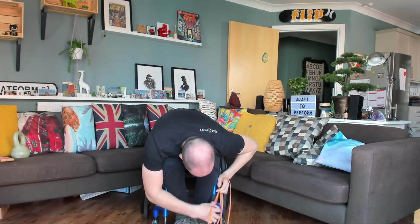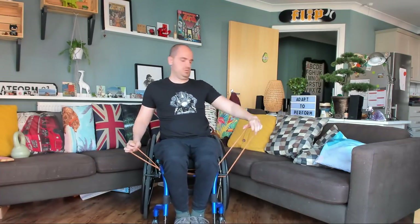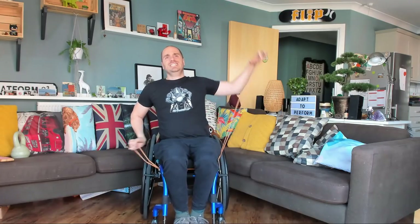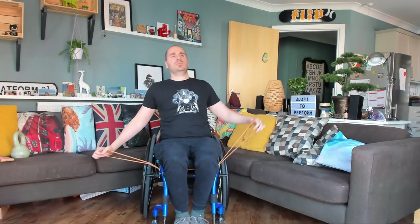Let's go back up. Put that band under — I like to put the band under here, just so it's a little bit easier. Out to the side now. Are you ready? And one, two, three, four, five, six, seven, eight, nine — last one, ten.